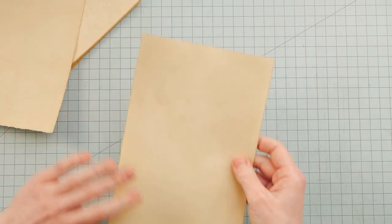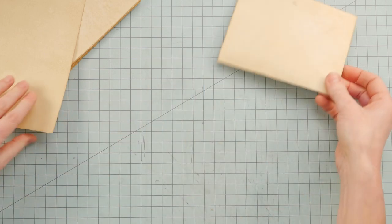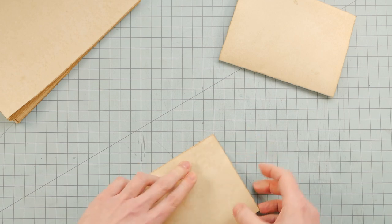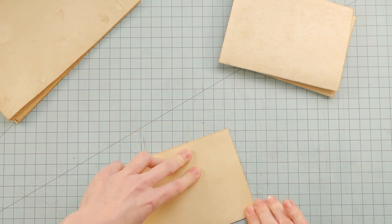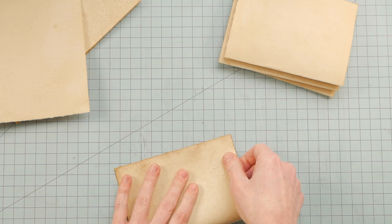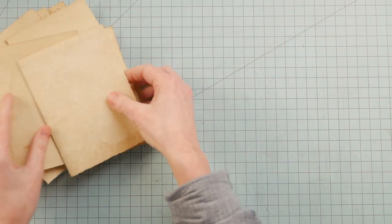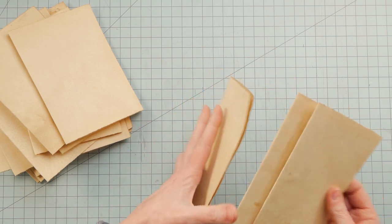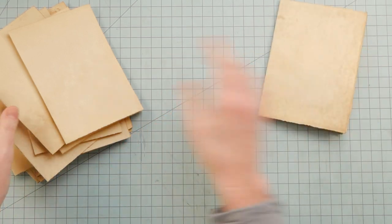With thicker paper, sometimes it's difficult to fold several at the same time to make a signature while keeping them all straight and even. What I usually do instead is fold them individually, but only lightly crease the folded edge. Once I decide how many pages I want in each signature, I can stack the papers together and reinforce the fold. I decided to make signatures with three folded papers each, so with 30 pieces of paper total, that made 10 signatures.